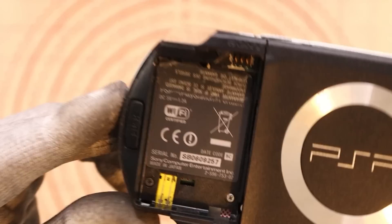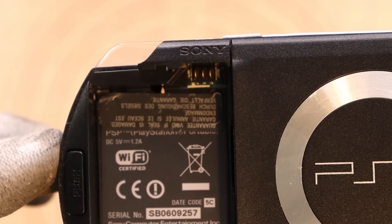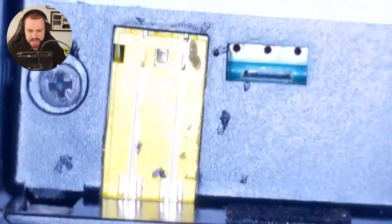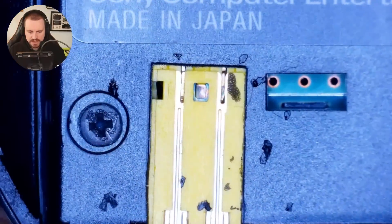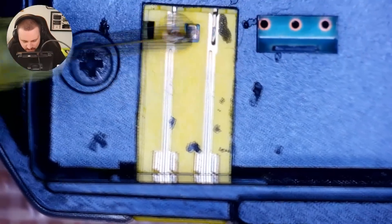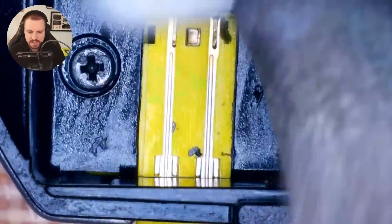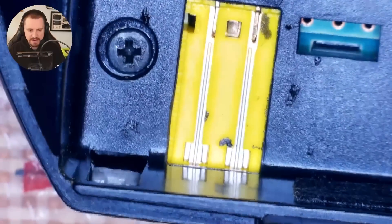It does look like we have a little warranty sticker here — 'guarantee void if seal is damaged.' So maybe this has had a prior repair attempt on it before. Can't confirm because I don't know if those stickers come in all PSPs, but it does look like an aftermarket sticker. Just under the microscope quickly — there are a few marks. Is that adhesive from where there was a sticker? It's not wiping off easily.